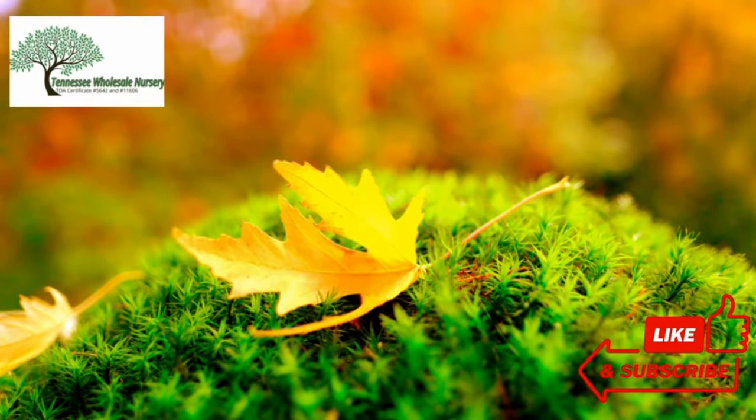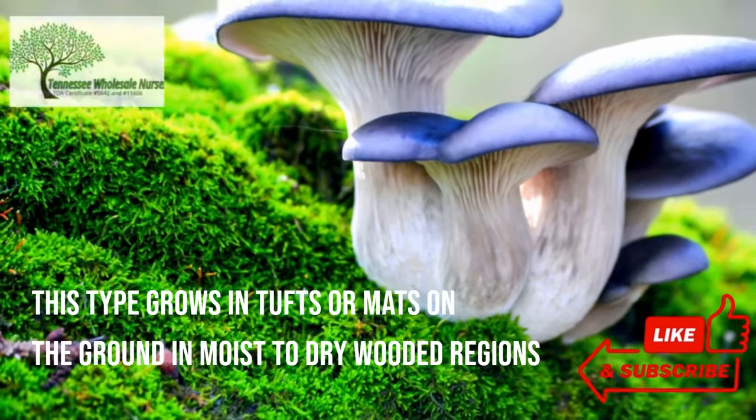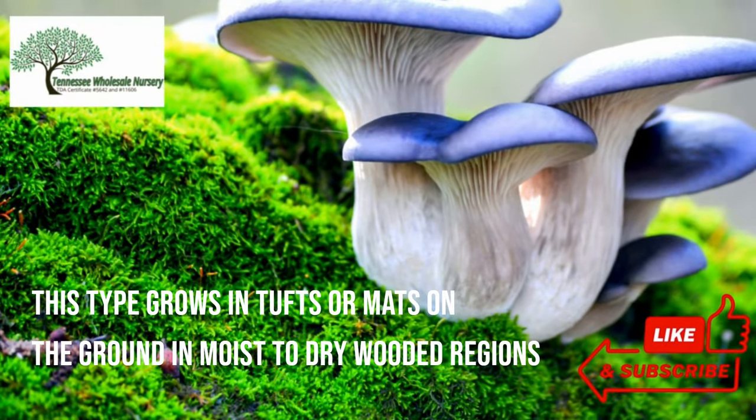Most of the Northern Hemisphere and Oceania are home to this species. This type grows in tufts or mats on the ground in moist to dry wooded regions.